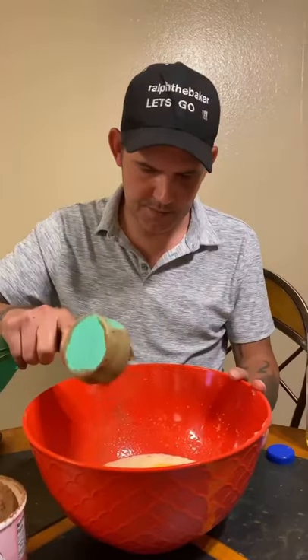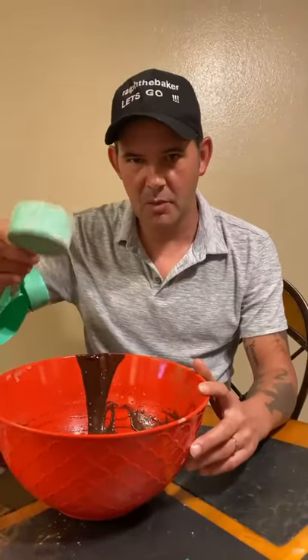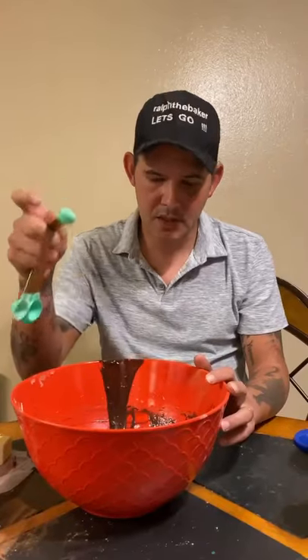Now add three quarters of a cup of cocoa powder and go ahead and mix that in. Then stir in a half a cup of all-purpose flour, an eighth of a teaspoon of baking powder, a tablespoon of cornstarch, and a quarter teaspoon of salt.